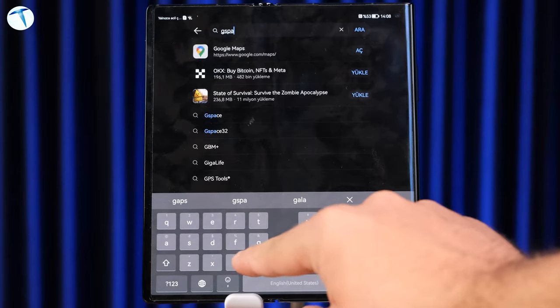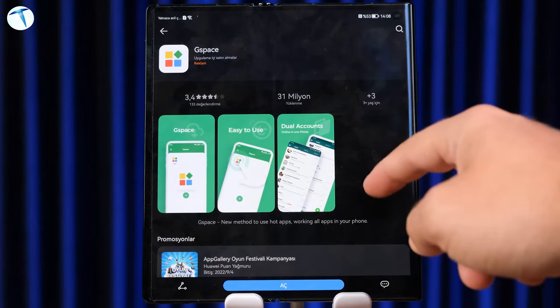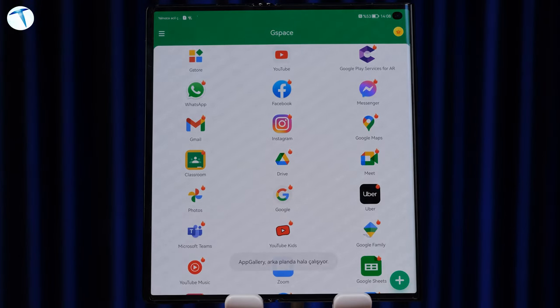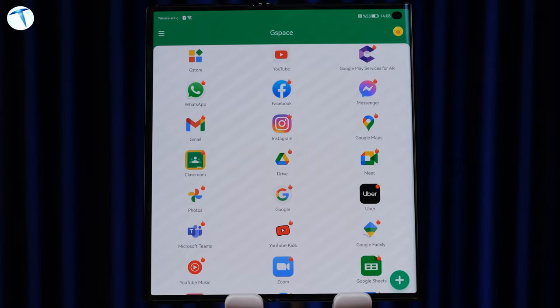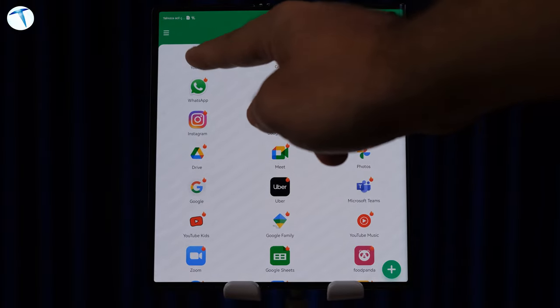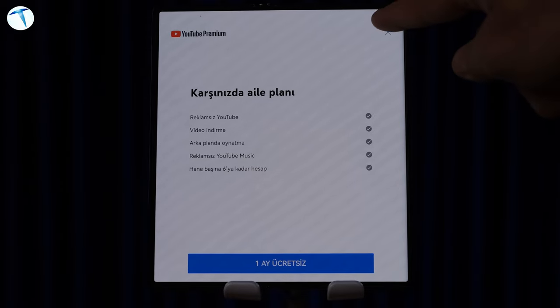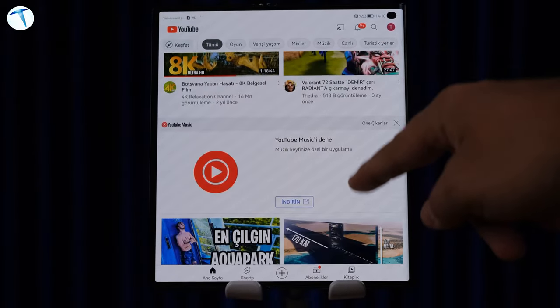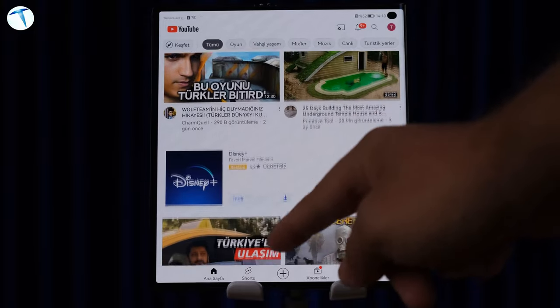Söz konusu Huawei cihazlar olduğunda Google servislerinin olmadığı söyleniyor. Evet, telefonu açtığınızda YouTube, Drive, Photos gibi pek çok Google servisi yok. Fakat cihaza indireceğiniz G-Space uygulaması sayesinde YouTube ve diğer Google uygulamalarını rahat bir şekilde indirebiliyorsunuz. Biz direkt olarak G-Space indirmiştik ve YouTube uygulamasını koyduk. Yani YouTube, WhatsApp, Instagram gibi bütün uygulamaları ve oyunları rahat bir şekilde yükleyebiliyorsunuz.